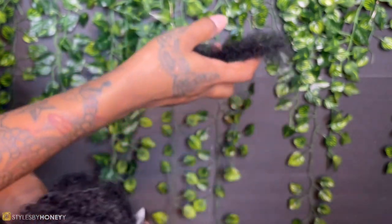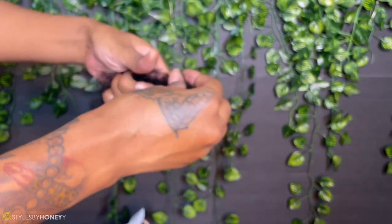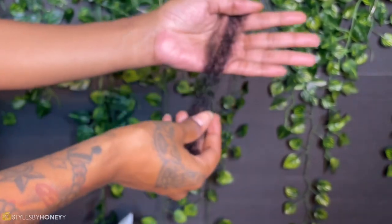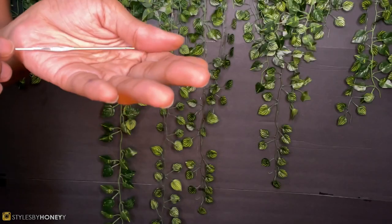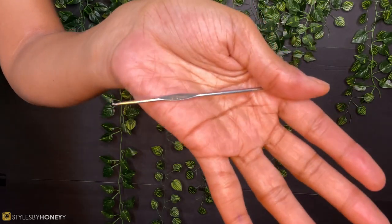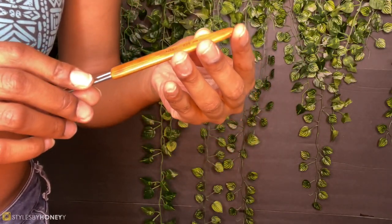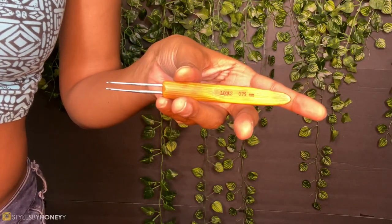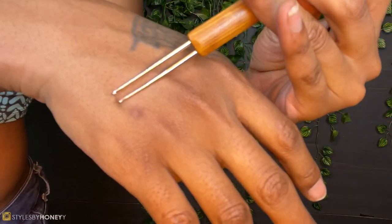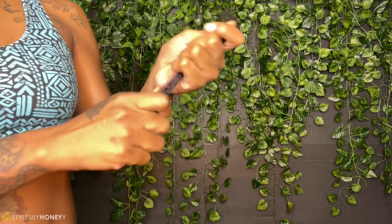More hair information like the price and a link to purchase is in my description box below. When I got my package it came with the four 30-gram bundles, two pairs of lashes, and I believe a crochet hook. I ended up using my own two hooks that I was alternating between — the first was a 0.5 millimeter single metal hook from an Amazon pack, and the second was a 0.75 millimeter hook with two hooks on it. I only like it for its wide handle, and I got it from my local beauty supply store.